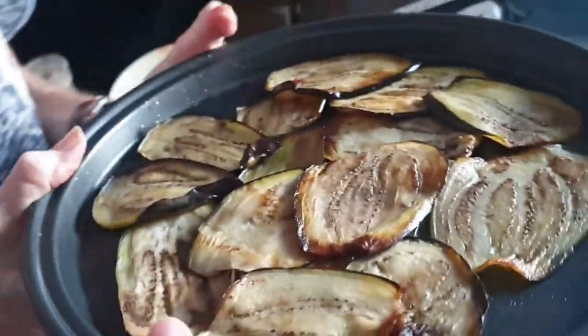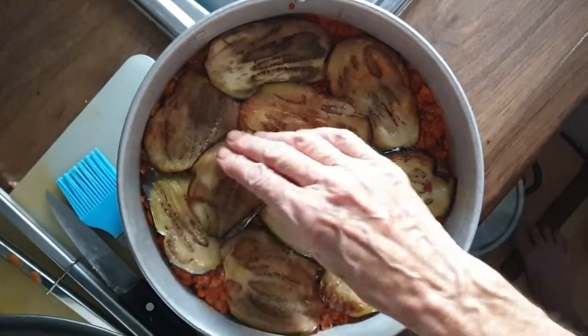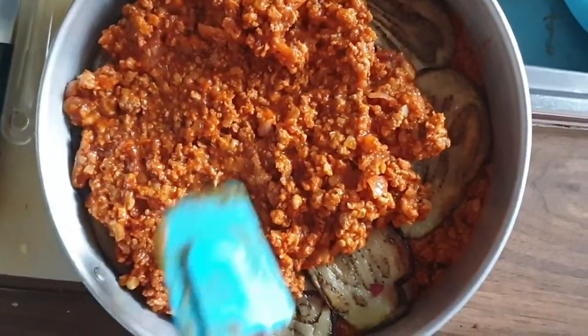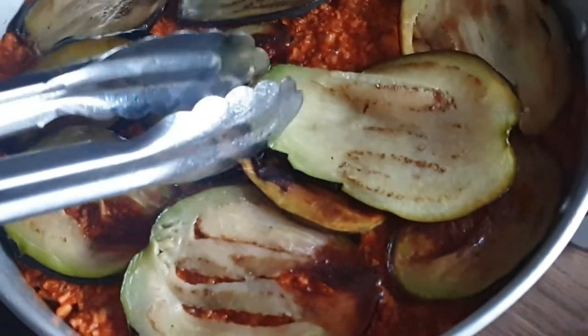Now we're adding in our next layer of aubergines — nice and thin, guys, otherwise they can be a bit tough. We're going to put our second layer of meat on again. If you had a bigger dish you'd obviously just repeat this procedure a couple more times. We're just adding our last aubergine layer now.